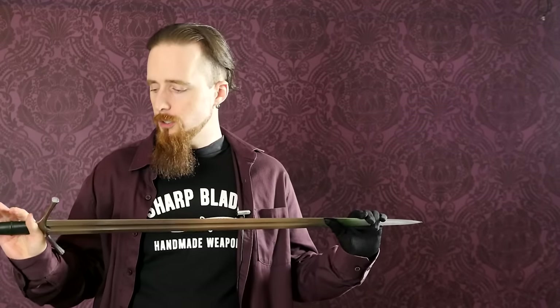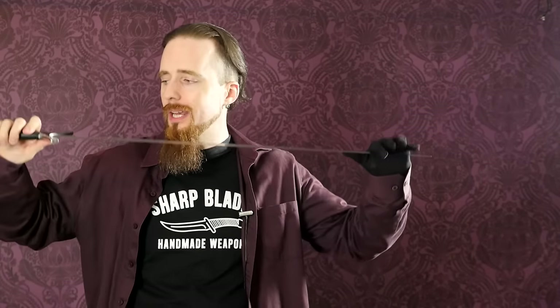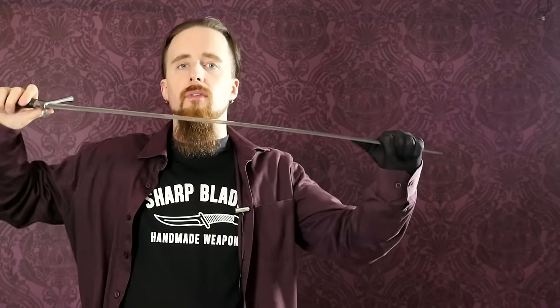How much is too much? In the case of a cutting sword, it can get away with quite a lot of flexibility. One way to notice that a blade is way too flexible is if you wave it in the direction of the flat and it just starts flopping all over the place — that is clearly too much.